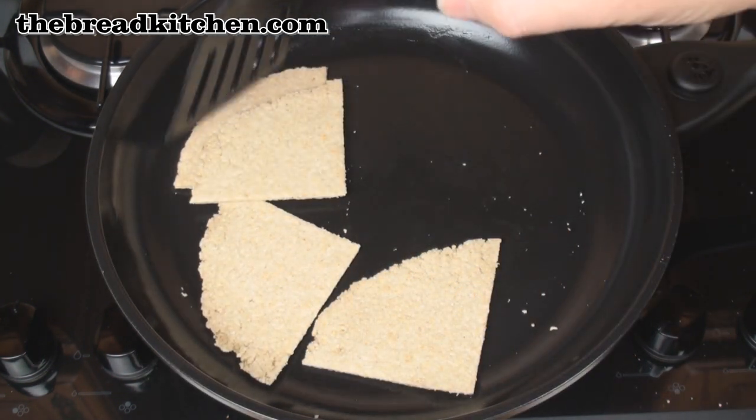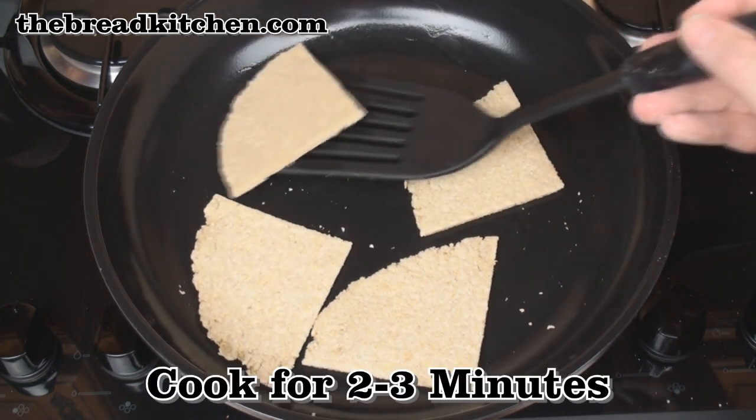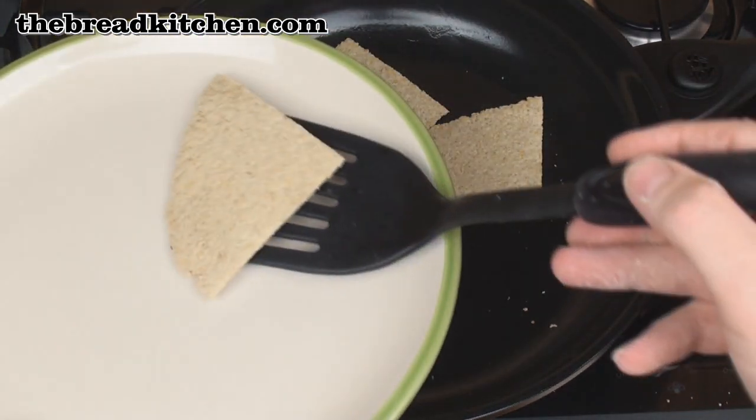Cook these over a low heat for 4 to 5 minutes. After 4 or 5 minutes, carefully turn them over and cook on the other side for a further 2 or 3 minutes. Once the farles are cooked, remove from the pan and pop on a plate to cool.